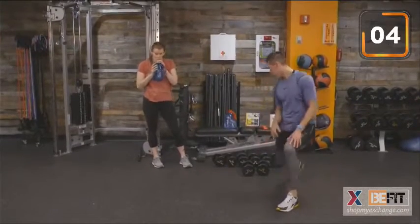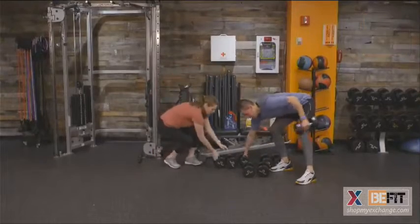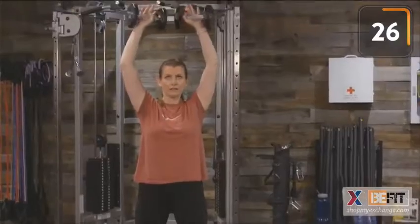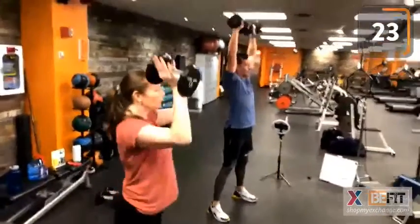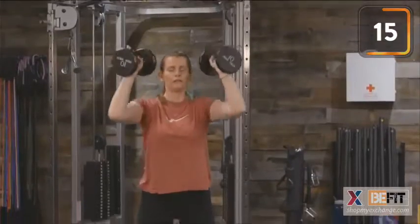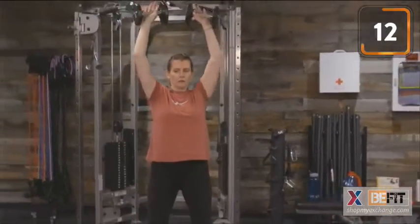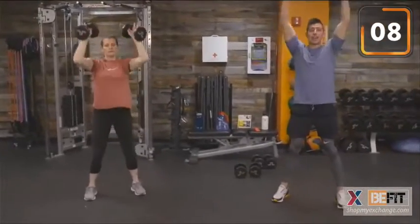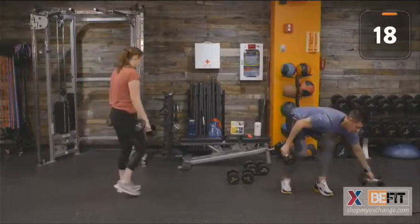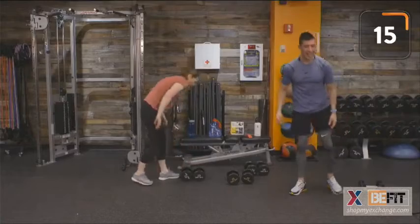Dumbbell squat to overhead press — 40 seconds on the clock. Let's challenge ourselves. If it doesn't challenge us, it doesn't change us. Remember to keep that chest up nice and proud. Going at our comfortable pace, chasing the clock. Remember to drive up through your heels, through those quads. Time.